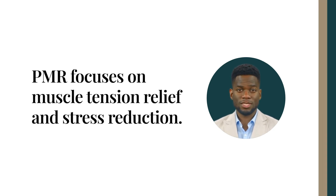So what exactly is PMR? It's a practice that focuses on tensing and then relaxing different muscle groups in your body. This method is fantastic for anyone in our fast-paced environment, helping to alleviate muscle tension, slash stress levels, and elevate your overall well-being.